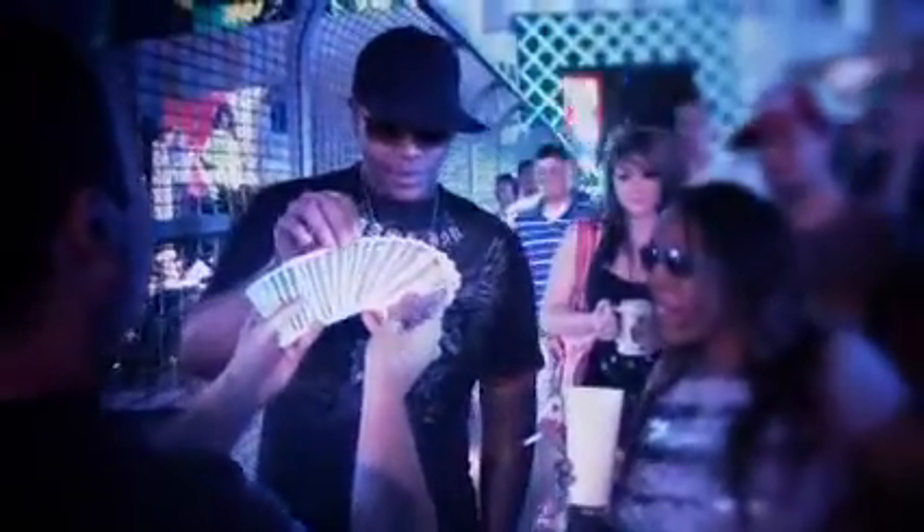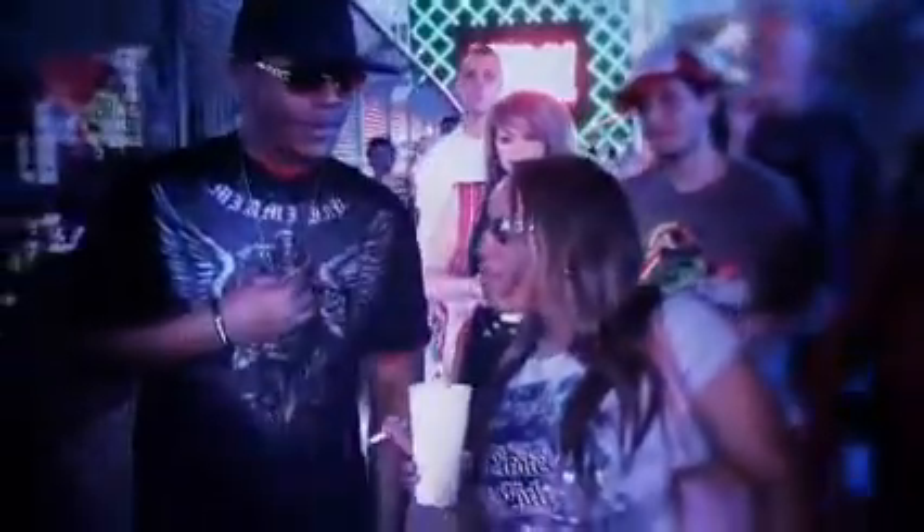I'm going to spread these out. Grab one out, Andre. Don't show me — show everybody else, show the camera. I'll turn my back.